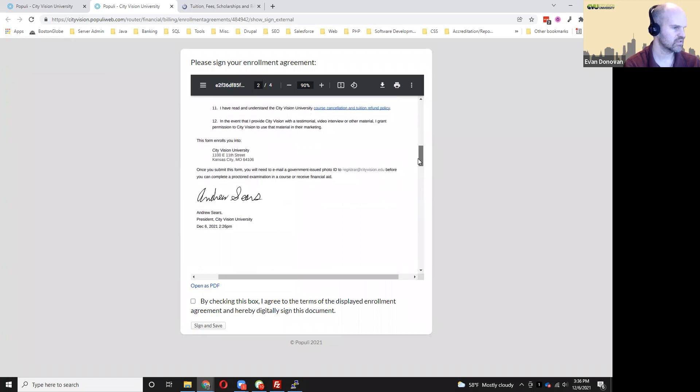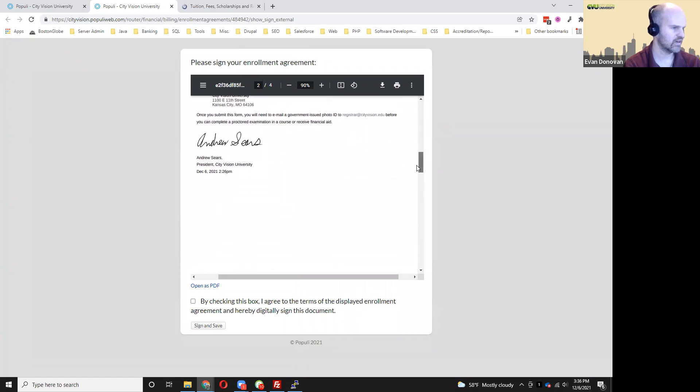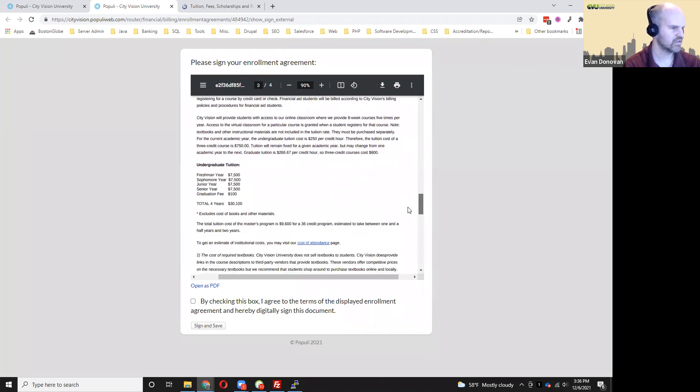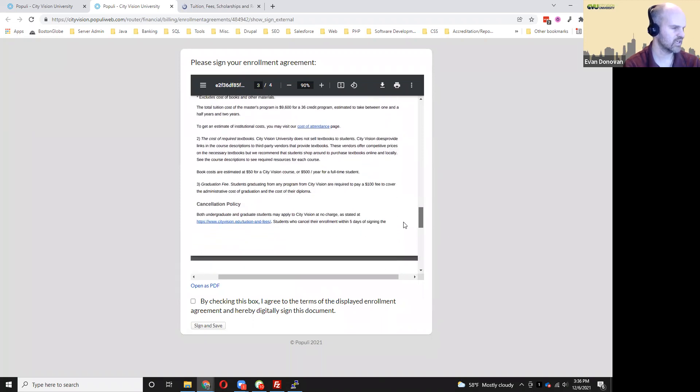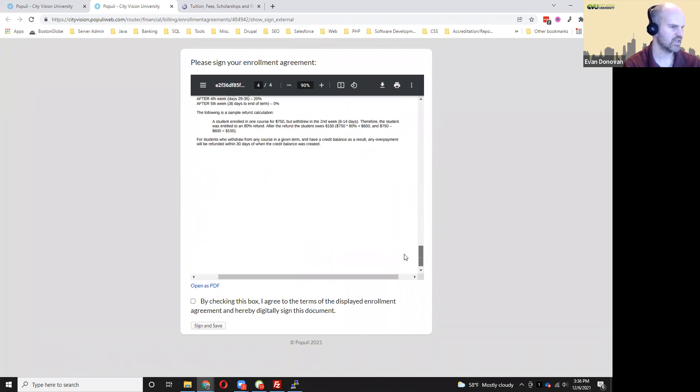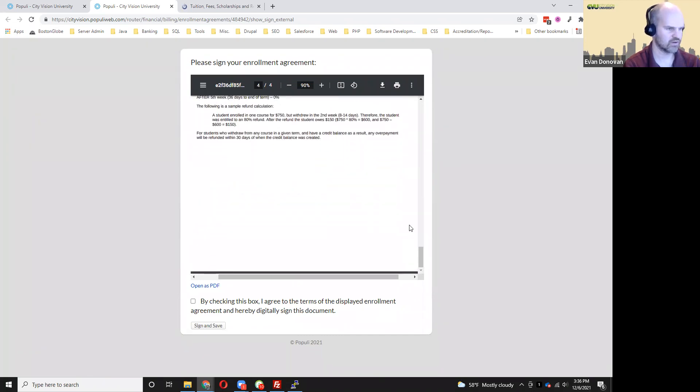I'll slide that down. You can see the date on which we're signing, the total cost of the program, cost of textbooks, cancellation, and refunds process. Most of this information is also on our website and it's in the catalog as well.